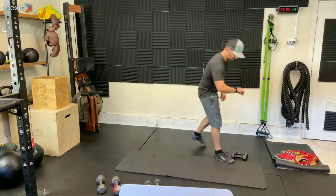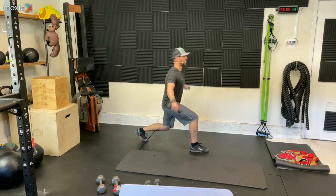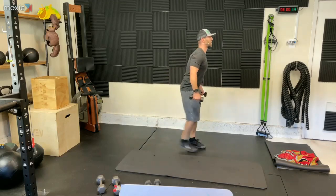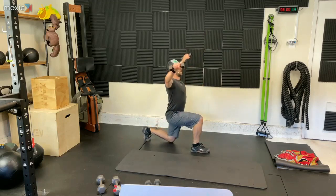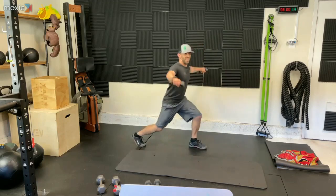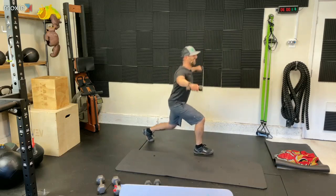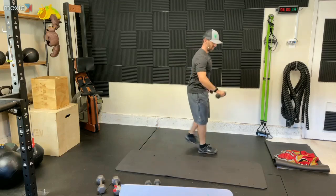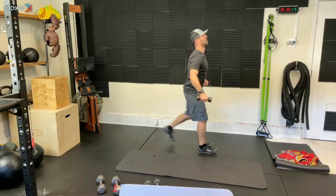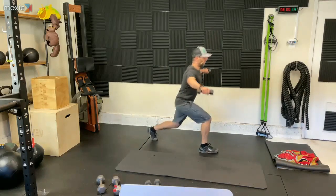Grab them. Let's go. One more time. Step back, lunge, raise, up and switch, lunge and raise, up and switch. We've got it. Almost there. Five, four, three, two, and one.